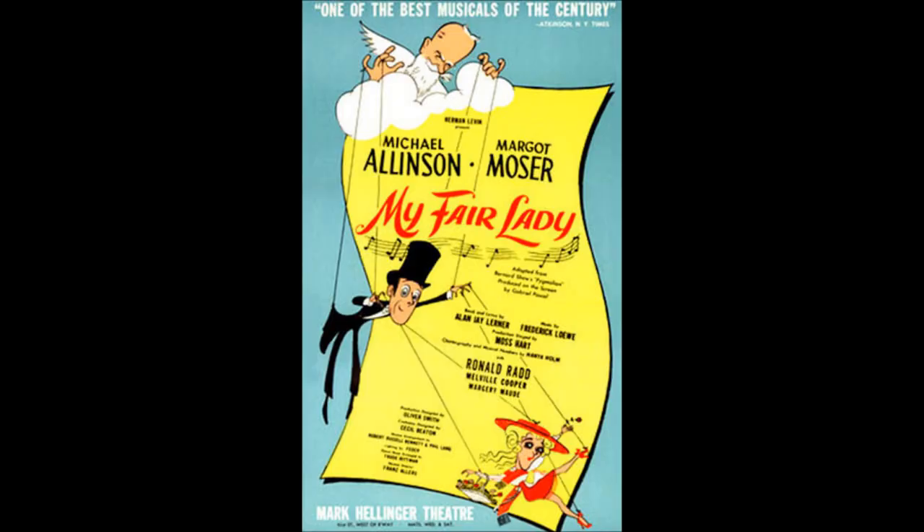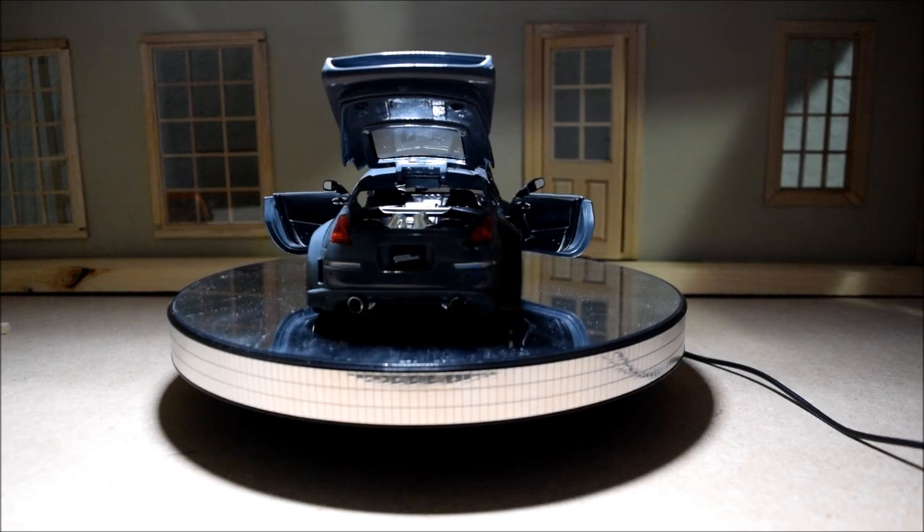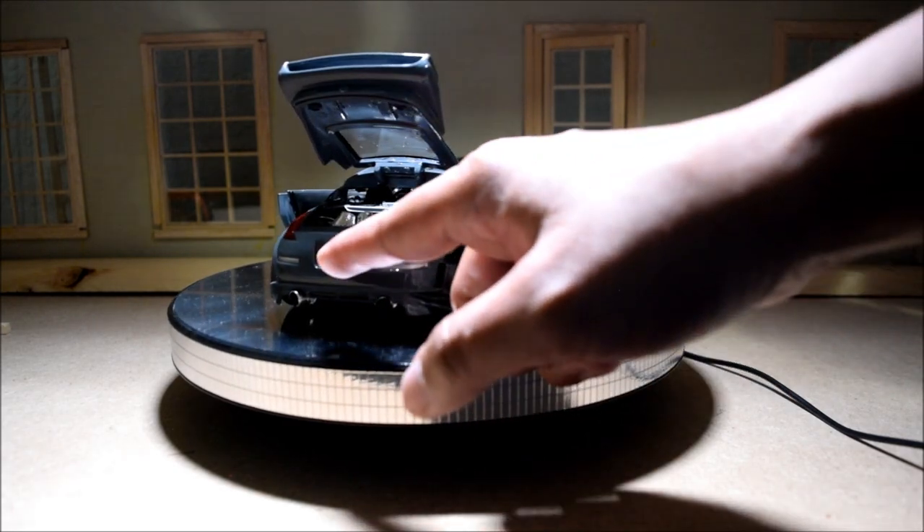In Japan, this was known as the Fair Lady. But of course, on the box this is marked as a 350Z Nissan. It's got the incorrect plate.